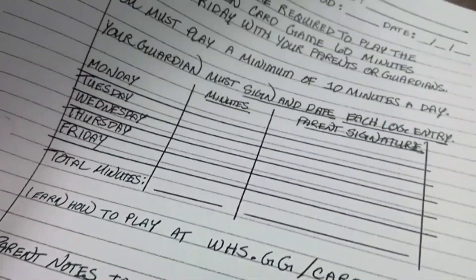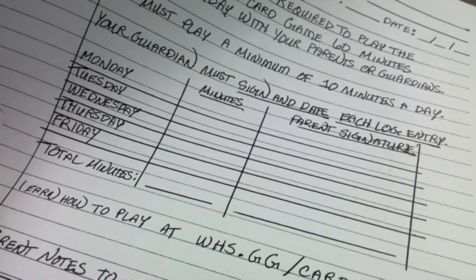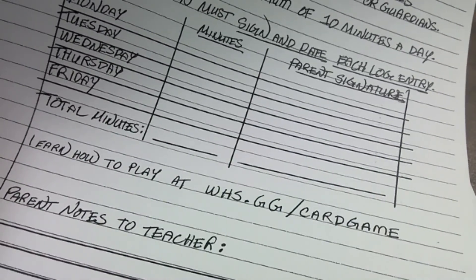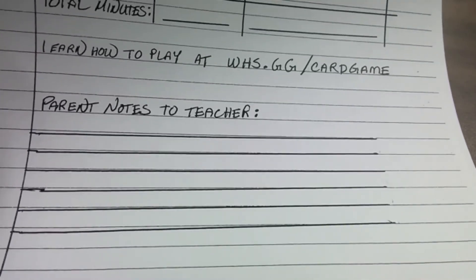Parents, what you're going to do every day is play this game with your kids for a minimum of 10 minutes. Over the course of the week, we're going to play a minimum of 60 minutes a week. Just log your minutes and put your parent's signature there. If you need a review of how to play this card game, here's the web address, and if you want to write me any note, you can write it right there.